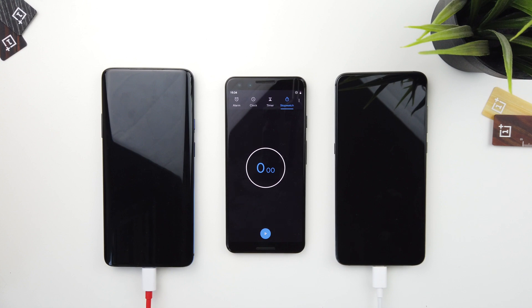Hey guys, this is Yusuf with That Tech Tho, and I have a charging speed test between the Xiaomi Mi 9 and the OnePlus 7 Pro. The OnePlus 7 Pro is using the brand new Warp Charging at 30 watts, and the Xiaomi Mi 9 supports up to 27 watts, though in this test I have an 18-watt charger.